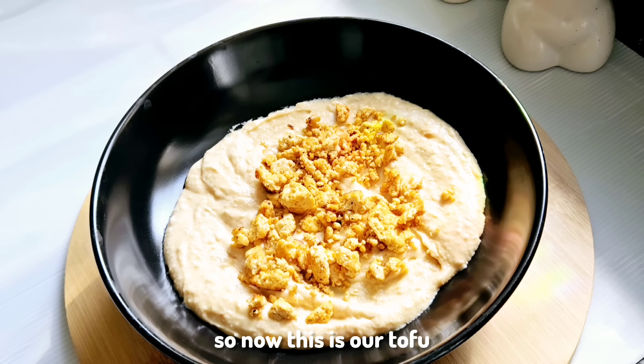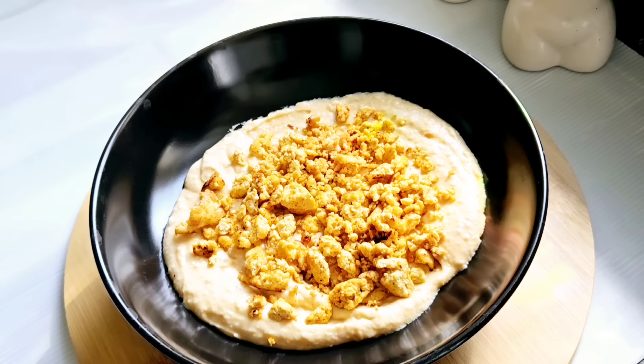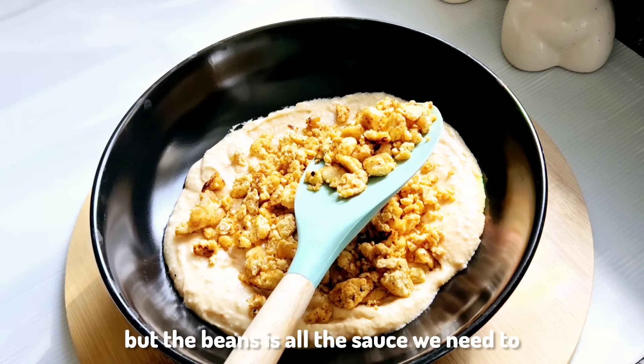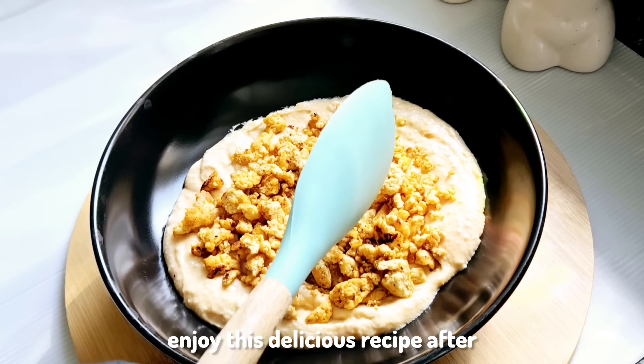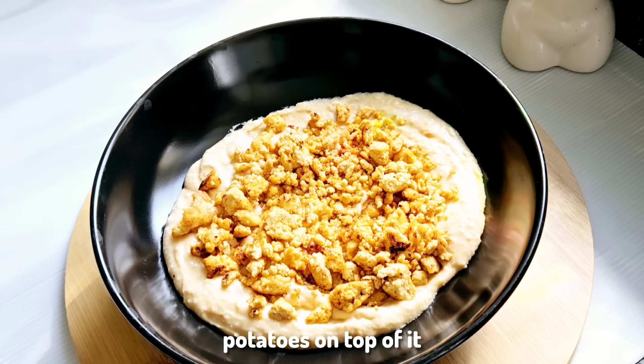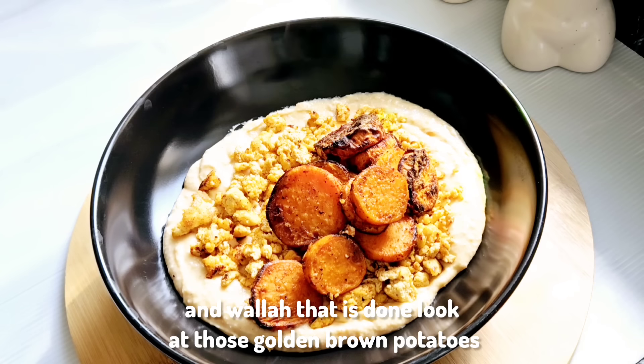Now we place the tofu on top of the cannellini beans. It might look dry but the beans provide all the sauce we need to enjoy this delicious recipe. After which we're going to be placing the potatoes on top — and voilà! Look at those golden brown potatoes.